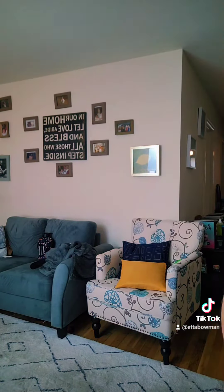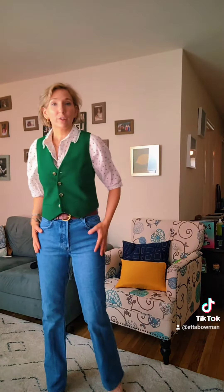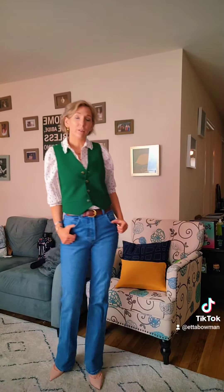How about this one? You can put a shirt under it, put some heels on, make it look a little different.